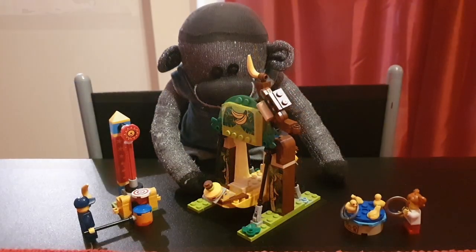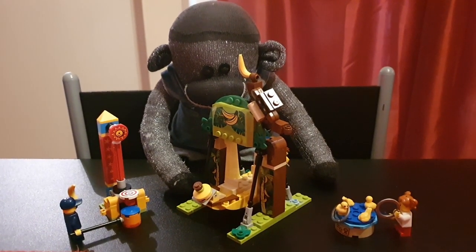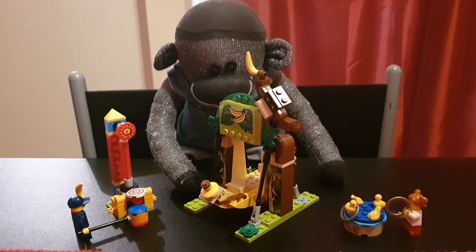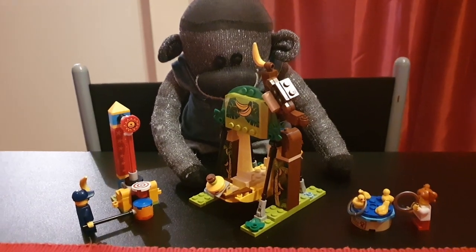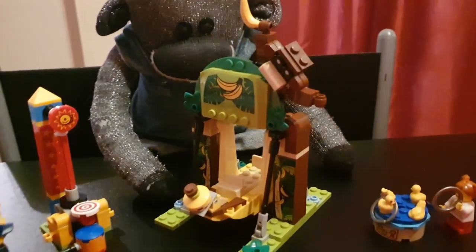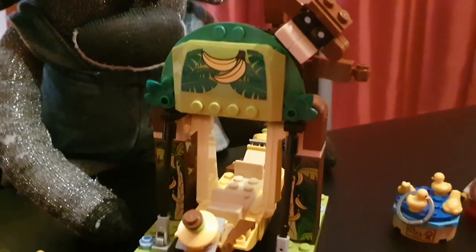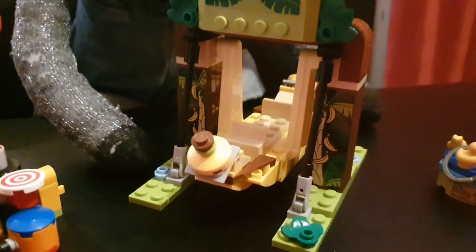Ta-da! Here we are — I've finished all the things. I didn't do a montage of every little bit because that would have taken absolutely forever. But here we are. Let's have a little tour. Let's zoom in on my Legos again. Let's start with the big bit I've just built.